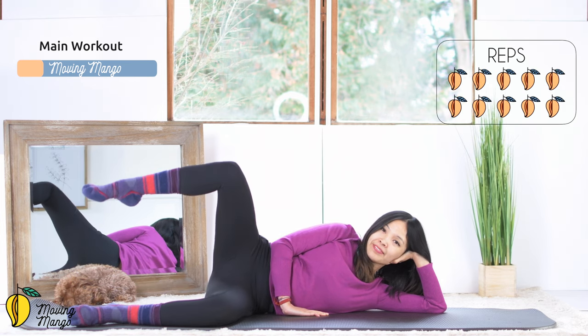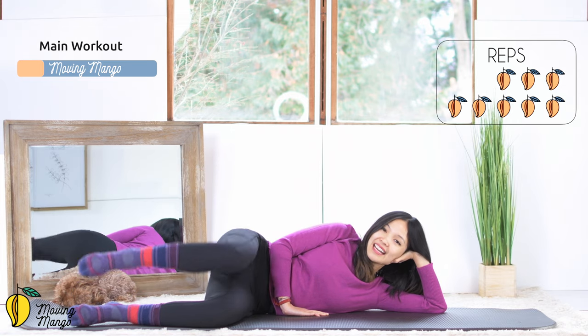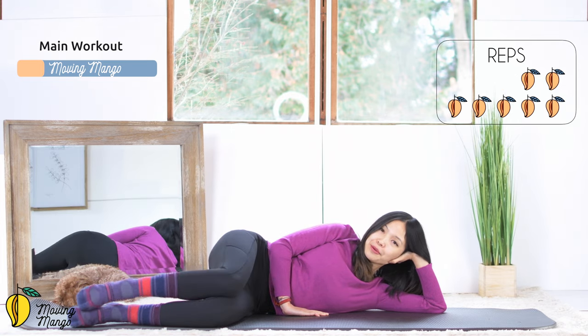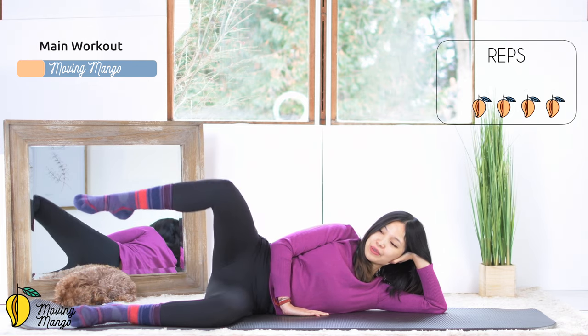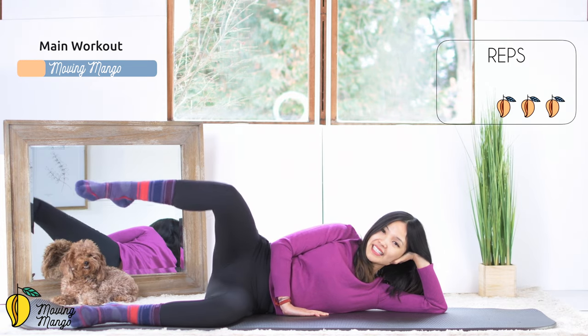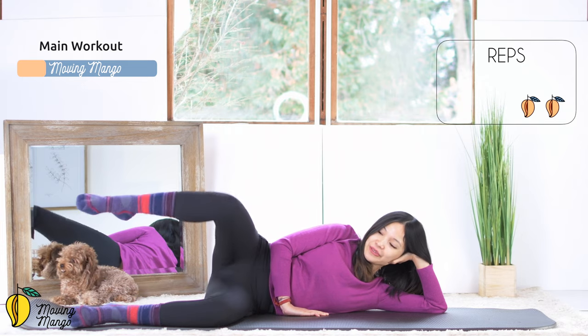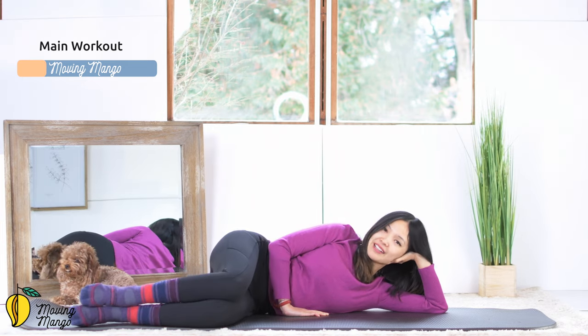So 10 times. 9, keep breathing. 8, inhale and exhale. 7, pull the belly button in. 6, and 5 more times with your own breath. 4, 3, keep your knee at 90 degrees. 2, and last one. Close and open. And slowly bring your legs back.